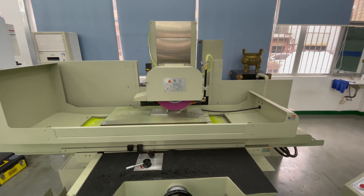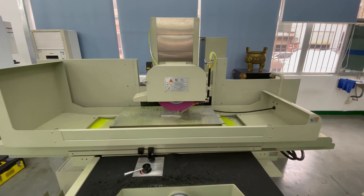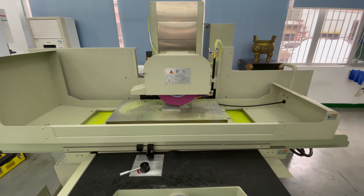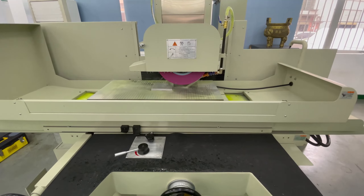In addition, the spindle grating weights are all covered with high-grade imported rubber, which ensures the accuracy and enables it to be used stably for a long time.